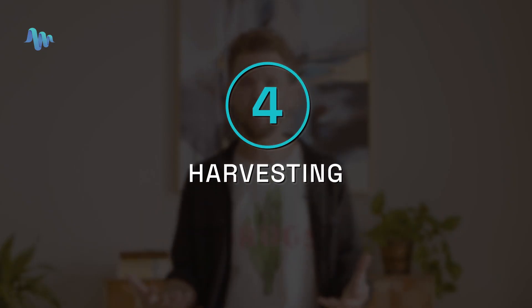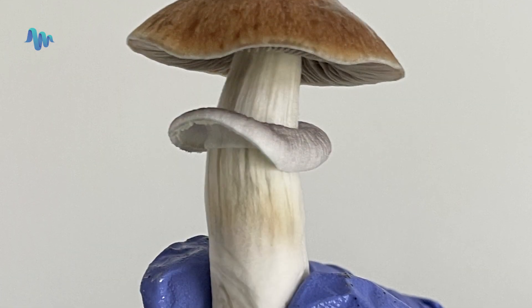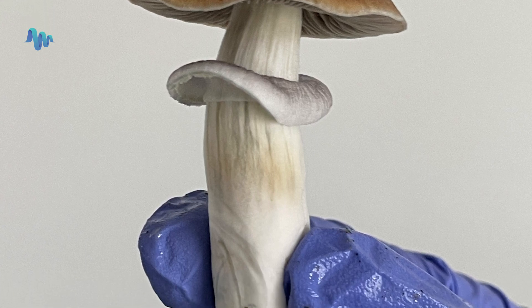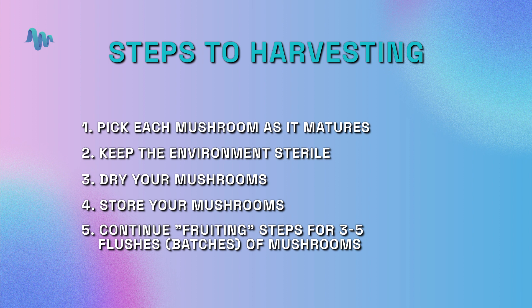And then finally we have stage four. You've grown the mushrooms — now you need to harvest them. If you've reached this far, congratulations, you finally have mushrooms growing. Although it can be tempting to begin picking your mushrooms as soon as they emerge, there's actually an art to harvesting to both avoid contamination and create optimal conditions for several flushes. The steps are: one, pick each mushroom as it matures; two, sterility still matters — put on a fresh pair of gloves before opening your myco bag; three, dry your mushrooms using a food dehydrator; four, store your mushrooms in an airtight container; and five, keep misting and fanning the substrate.